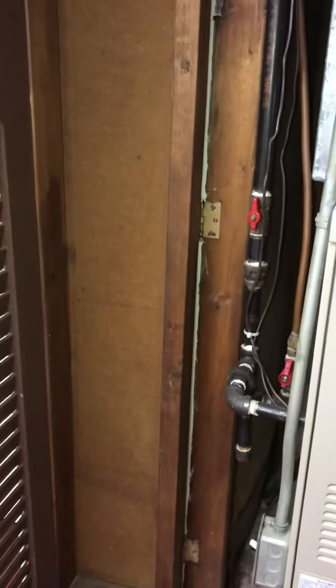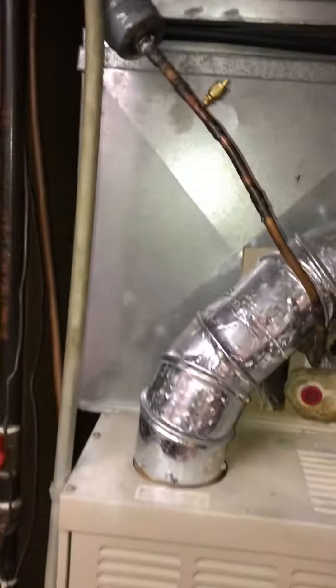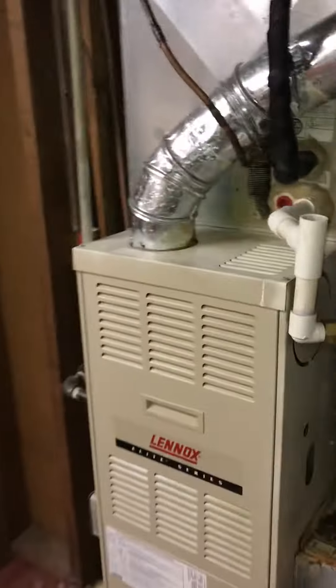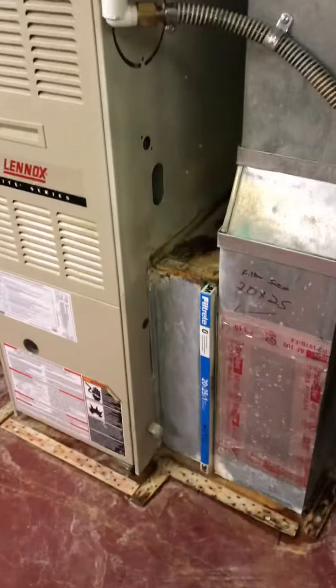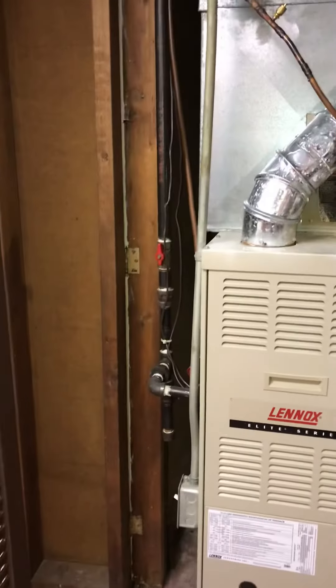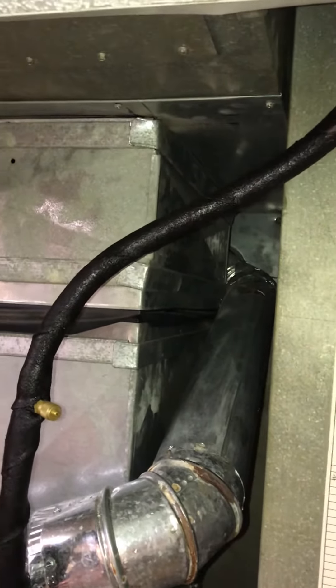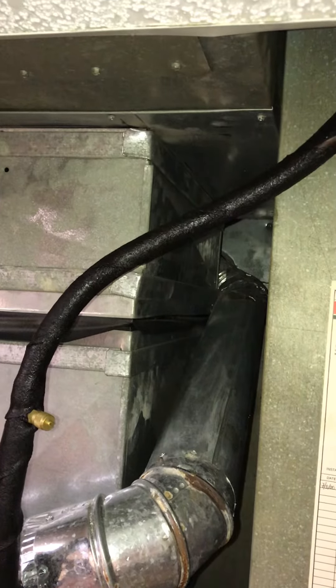There is an isolating valve on the gas, so we can shut that off. Then we've got our line set that we can cut and get that out. The condensation line — basically everything that we can actually get access to, including the A-coil, we just need to disconnect it and get it out of here. But most importantly, get a cap on the flue which is running up out through the roof.